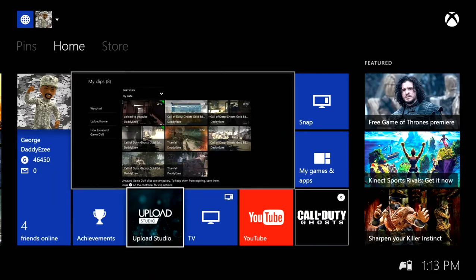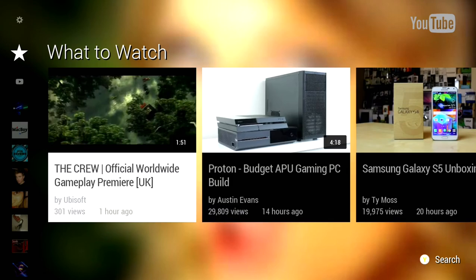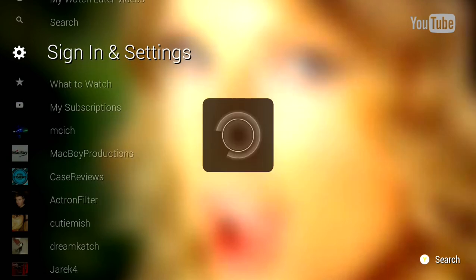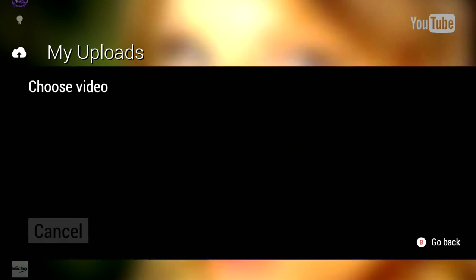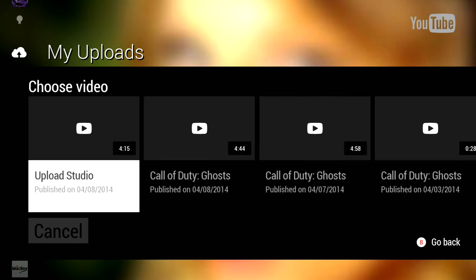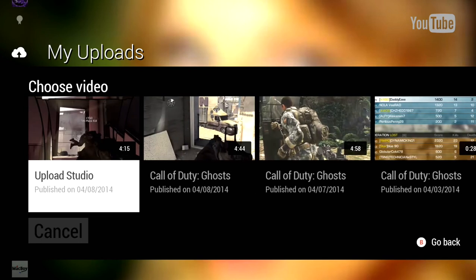So let's jump out of that and go to the YouTube app itself. We're gonna scroll down to the bottom and I'm just gonna throw up a fast video — like a 29-second video. Okay, let's go to my uploads, and as you can see right there you do not have the option to share it. But right here it says 'publish' and 'upload studio,' so I can add that in there.